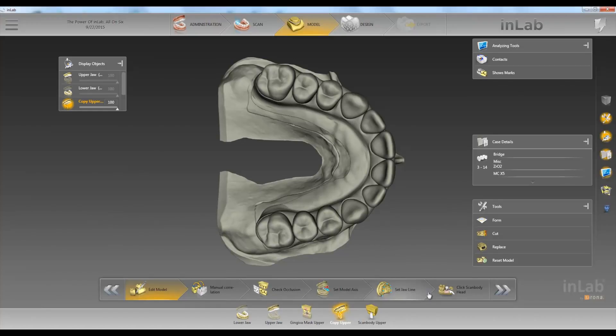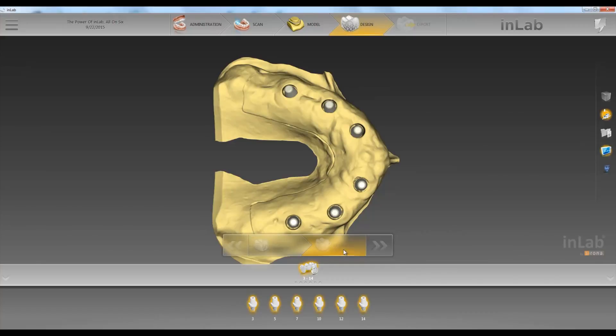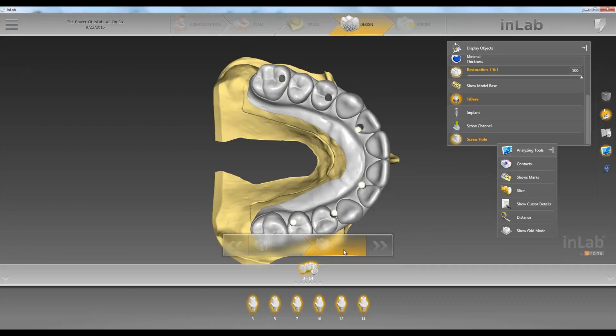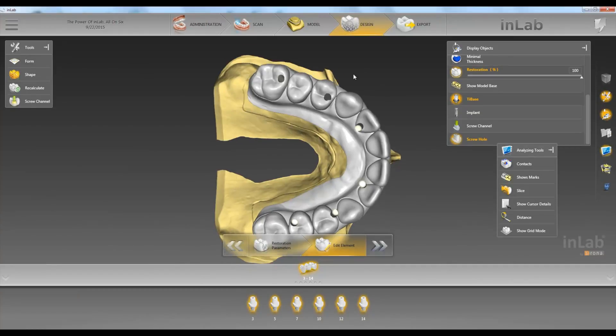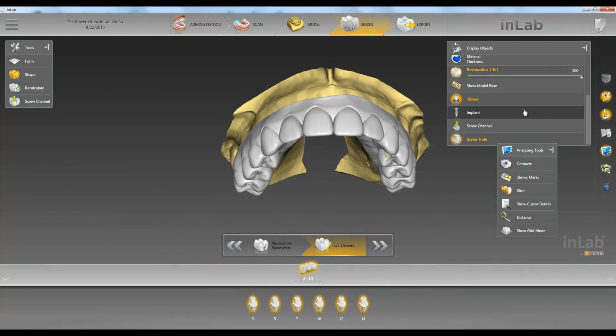We'll go ahead and go through the steps, click on our scan body heads, arrow forward, and then we don't have to draw any copy lines or anything like that — just click on edit element. Now we have our exact duplicate of our copy folder.